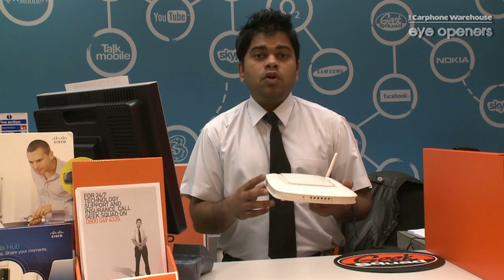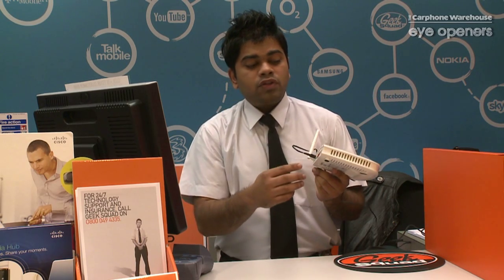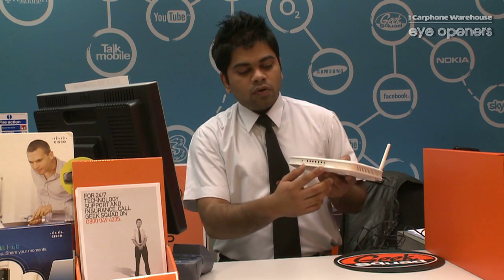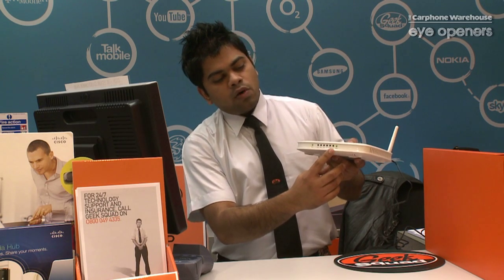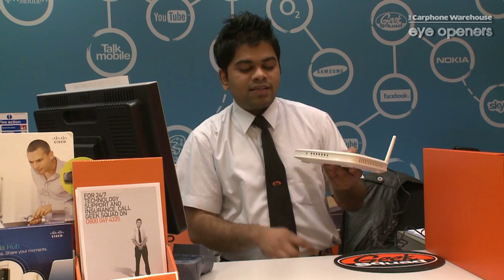Make sure your BT socket is plugged into your wireless router on the back end, and your router is obviously turned on and powered on. The next step after checking all these cables is to check your front LEDs. At the moment, as you can see, there is the power light, and no matter what router you use, you should have something called a sync light, cable light, or ADSL light.